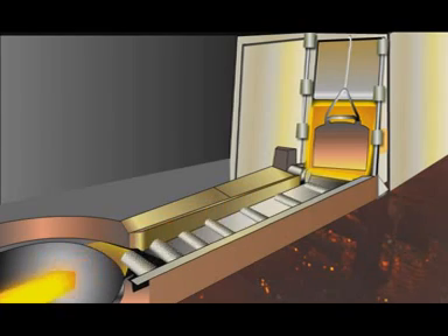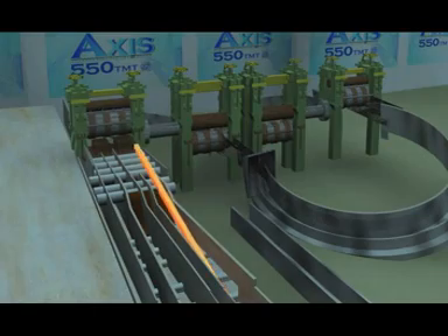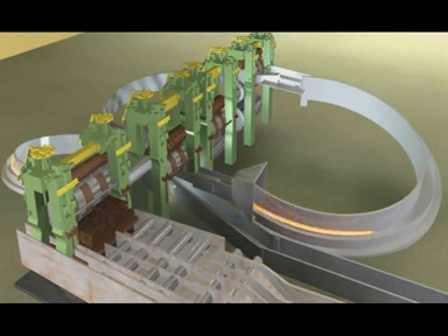TMT — Thermomechanical Treatment. Thermomechanically treated bars are manufactured using the quenching and tempering technology. TMT bars get their strength properties from quenching and tempering. No mechanical treatment is involved in TMT bars.